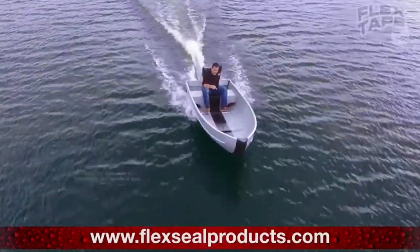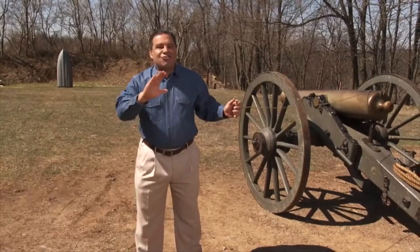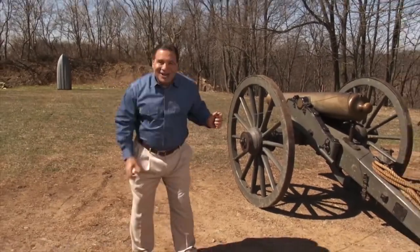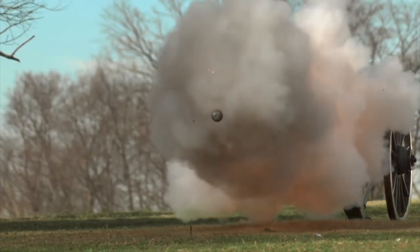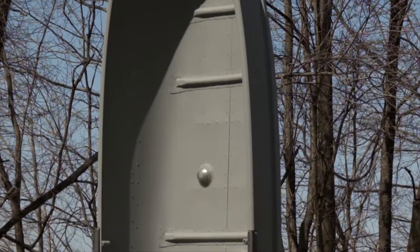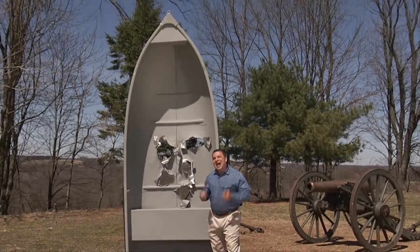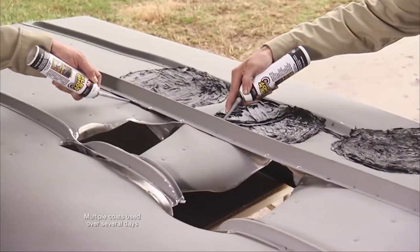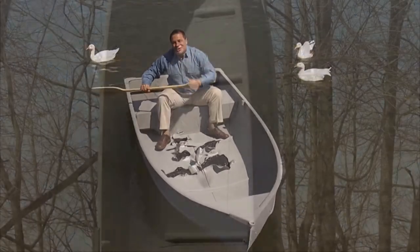But wait, there's more. Phil also decided to shoot holes in a boat with a cannon and then seal it up with Flex Shot. He might be as bad for boats as an oil tanker captain after last call, but at least he patches them up afterward. The boat floats, but it looks about as bad as the time I tried to glue mom's old Elvis cookie jar back together.